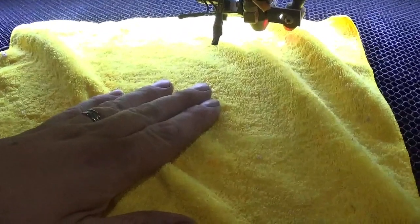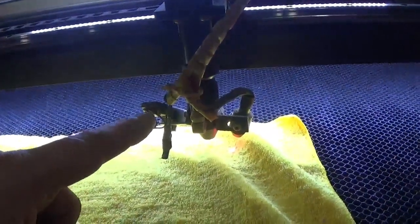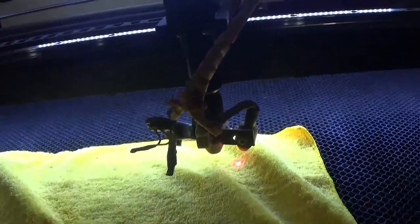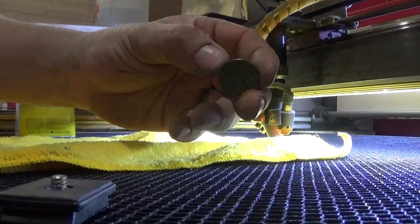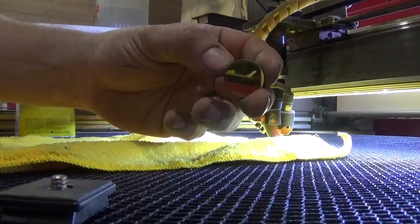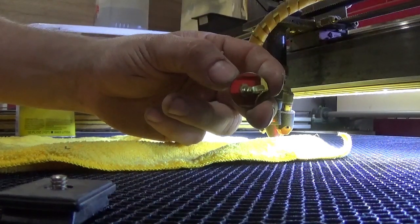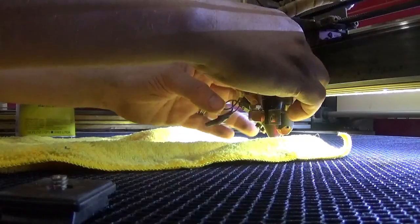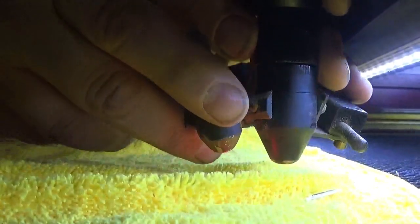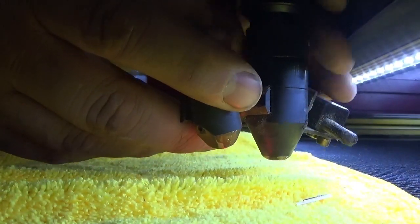Put down a microfiber cloth and pull out mirror number three and the laser lens, which is located in the nozzle assembly. This mirror is actually pretty clean — I cleaned it a few days ago. What I haven't done is the lens, which is located within the nozzle. I'm running a two-and-a-half inch lens, 60.8 millimeters, and I have an extension on mine so I can loosen it right here.